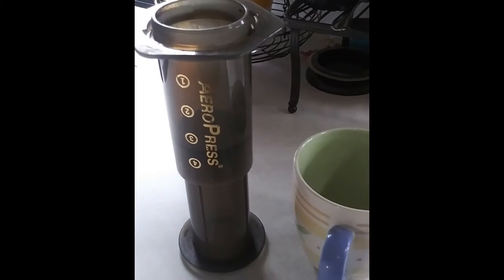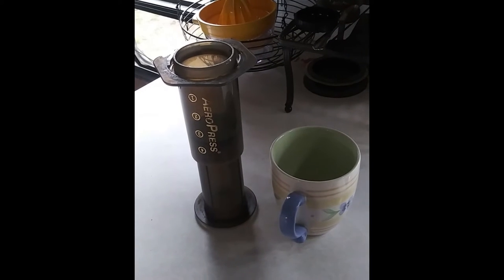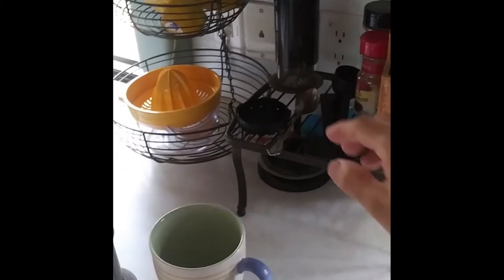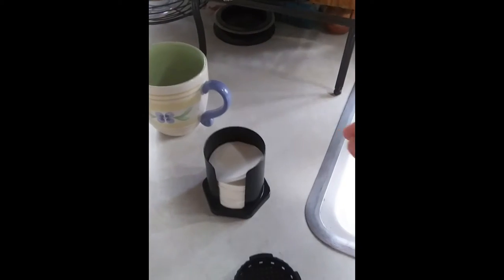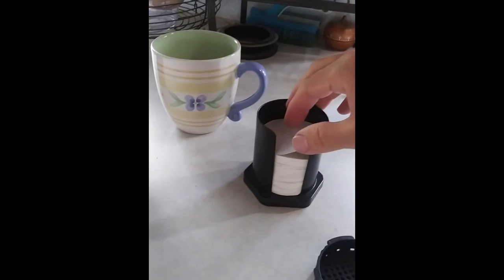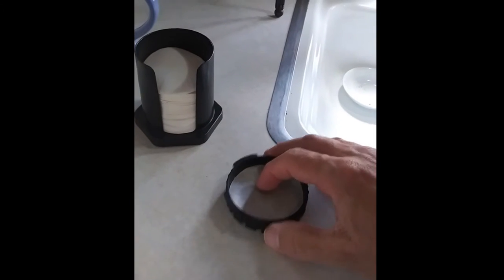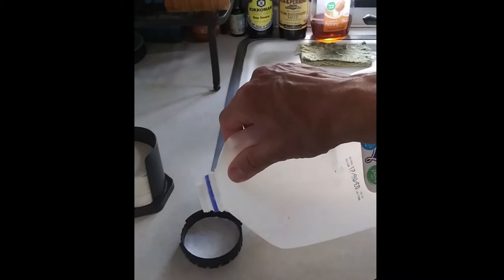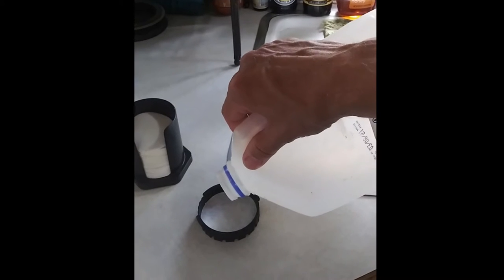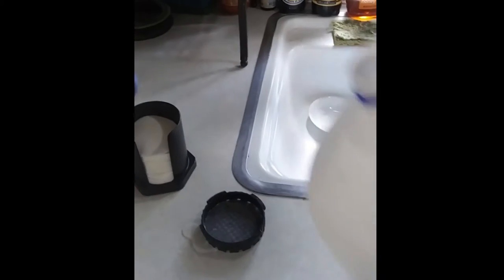This is an AeroPress. There's a cylinder with a piston. I bought this at World Market in Oregon about two years ago. This is a filter holder. It uses paper filters that are cut precisely to fit that holder exactly so no coffee grains will leak out. It's good to pour a little bit of water in there to hold the paper in, so when you later turn it upside down the paper doesn't fall out.